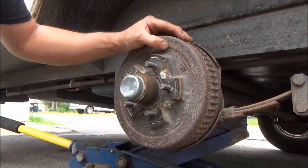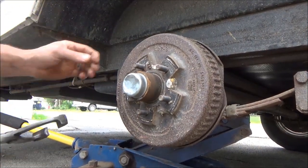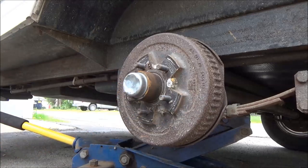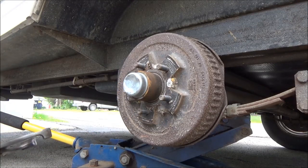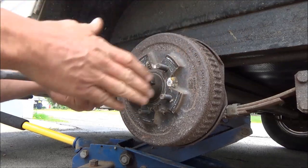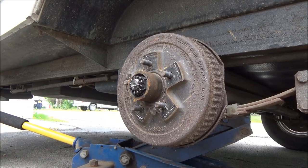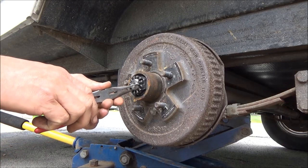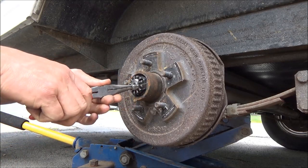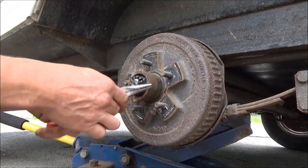I can see here on the drum it does say Dexter, so I would assume it is a Dexter axle. We just need to measure the brake drums now and see what size they are. We're going to take and pull this cap off, get underneath, and then take and pull this cotter pin out.